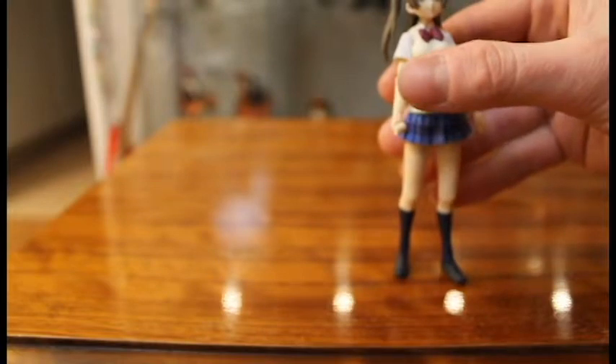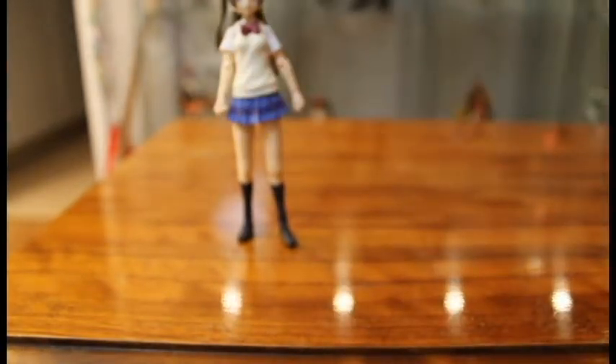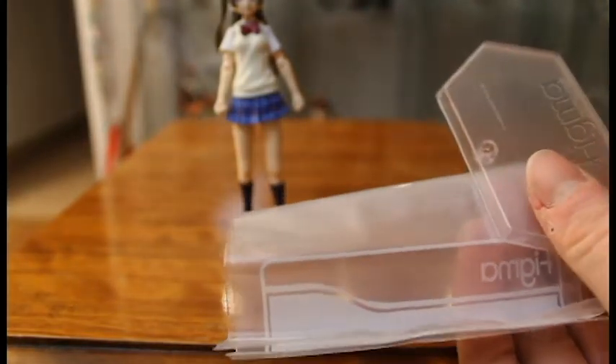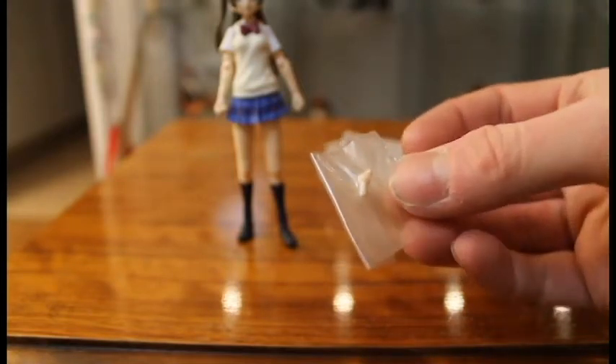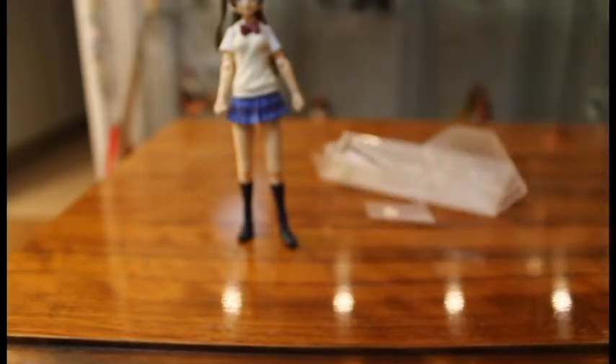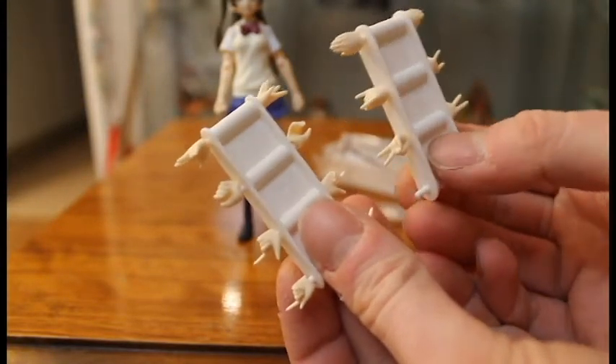Let's see if she can stand on her own — she should be able to since Umi could — yes, she can. Now let's go on to the accessories. Just like the others, it's the Figma bag and Figma stand, including the extra part and extra peg for the hands.